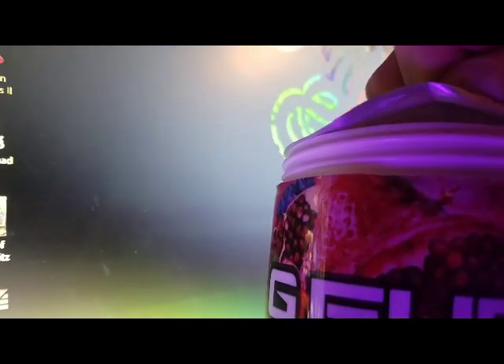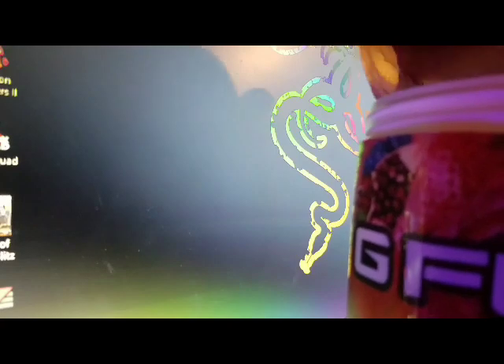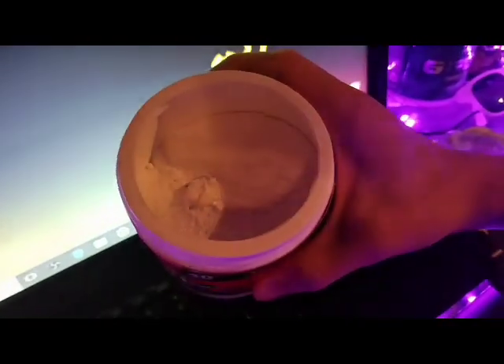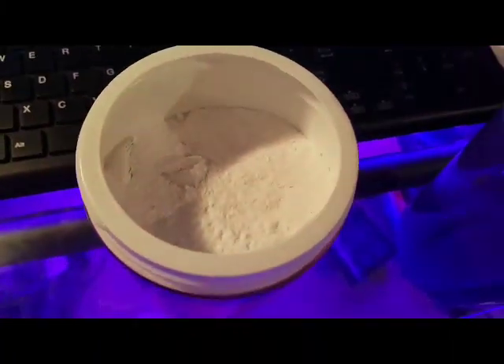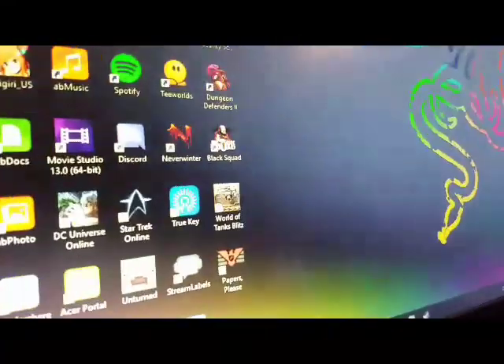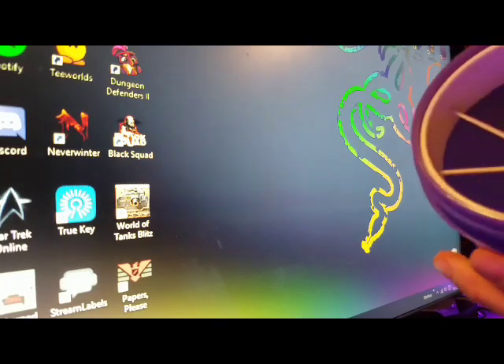I like that there's a seal on here — builds up the anticipation. Same as last time, still kind of whitish like Cherry Limeade — no big deal. Let's go ahead and open up the Twitch Shaker Cup.